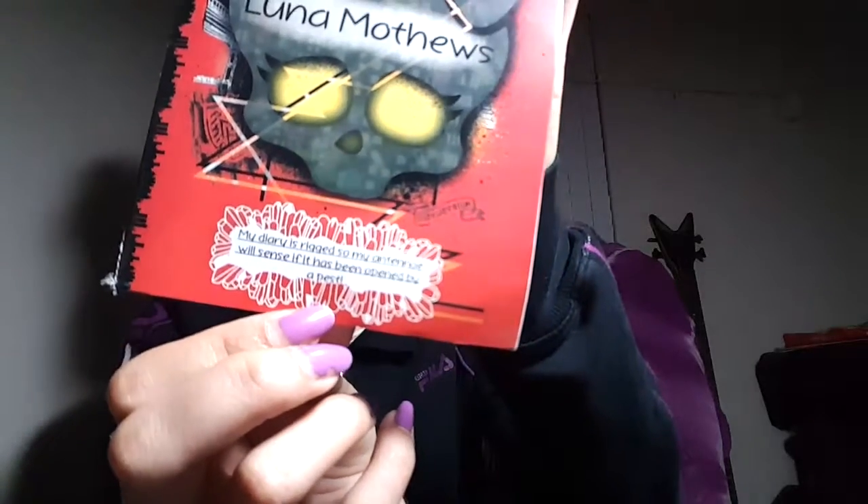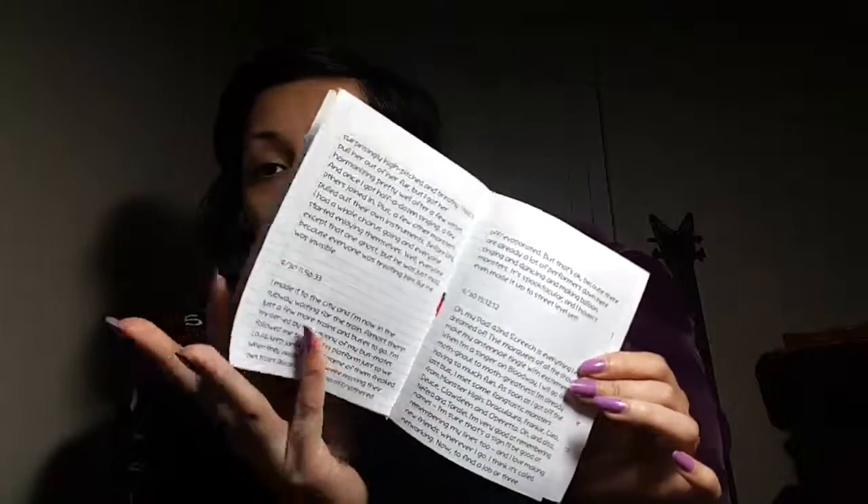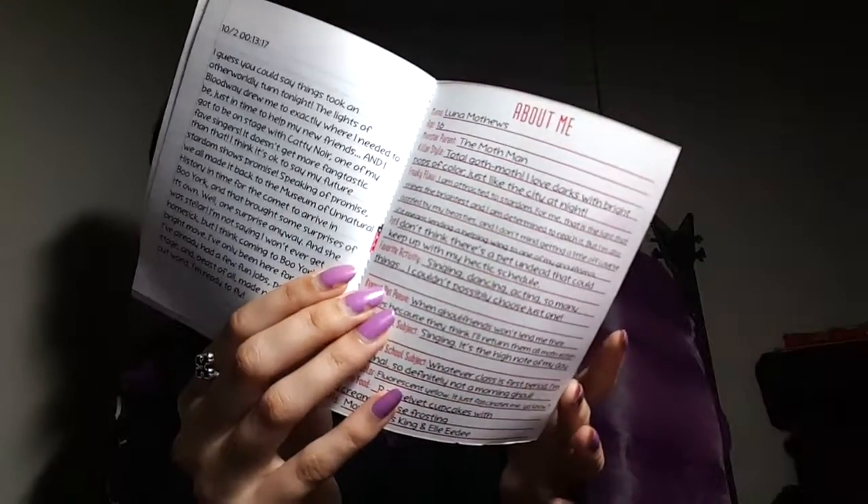And here is her diary. Luna Mothews. It says: 'My diary is rigged so my antennae will sense if it has been opened by a pest.' Which is really funny and cute. It also has things about what she says in the movie. Her 'About Me' section says: Luna Mothews, age 16. Her parent is the Mothman. And her killer style is 'total goth moth — I love darks with bright pops of color, just like the city at night.'